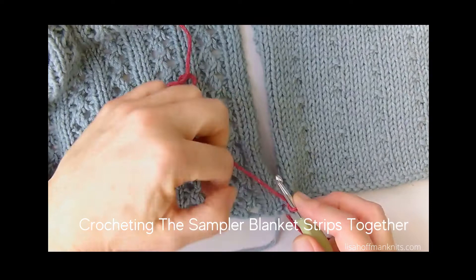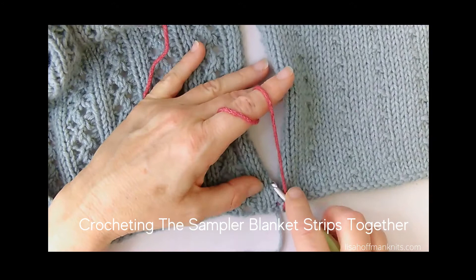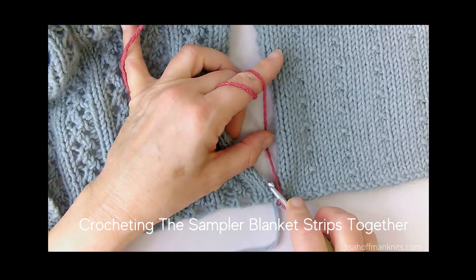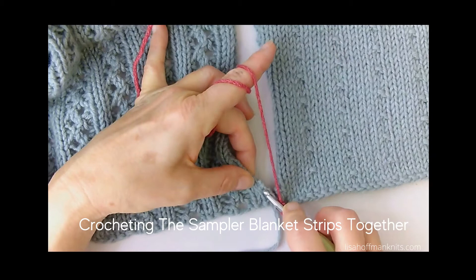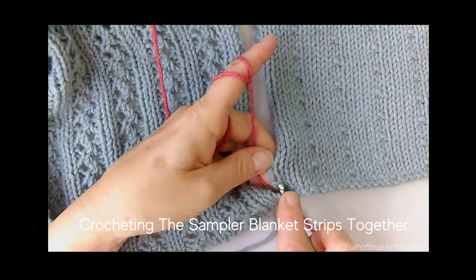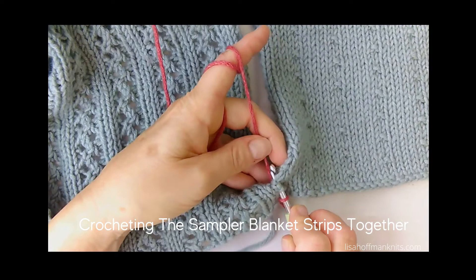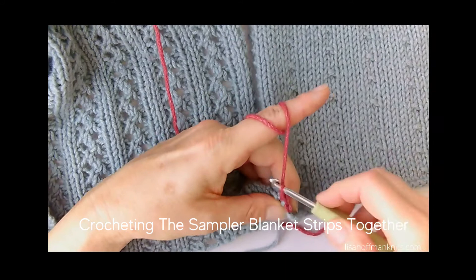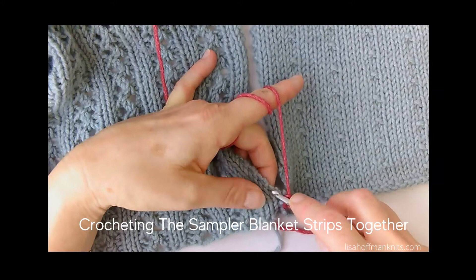Now I have one loop on the hook. I'm going to be going into the spaces between the selvage bumps that we've left there by doing a garter selvage. First I'm going to hold the yarn in the center to the back. I'll take my hook and enter it into the space between the two selvage bumps on the left side, hold my yarn to the back and left behind the hook, then enter my hook into the space on the right piece. Grab the yarn, pull it through — two loops on the hook — grab the yarn, pull through again.